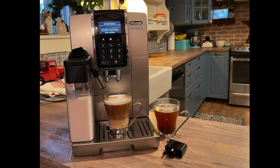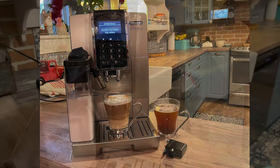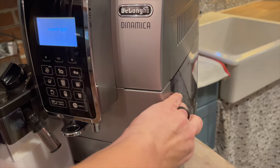Hey, this is Shelly from Best Buy Canada's blog. I've been testing out the DeLonghi Dinamica espresso machine. This is a super-automatic espresso machine, and that means it will take over everything from grinding your coffee beans to dosing, tamping, and discarding the grinds.